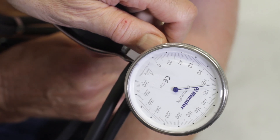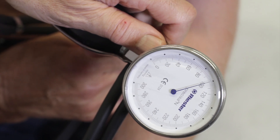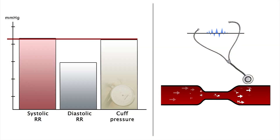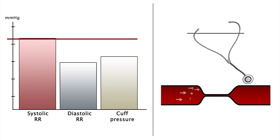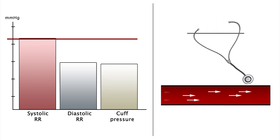While pressure from the cuff is further released, the artery becomes less compressed. As a consequence, the intensity of the turbulent blood flow decreases until it is fully open during diastole. Now, a non-audible laminar flow replaces the Korotkoff sounds. At this point, the diastolic pressure can be measured from the manometer of the blood pressure monitor.